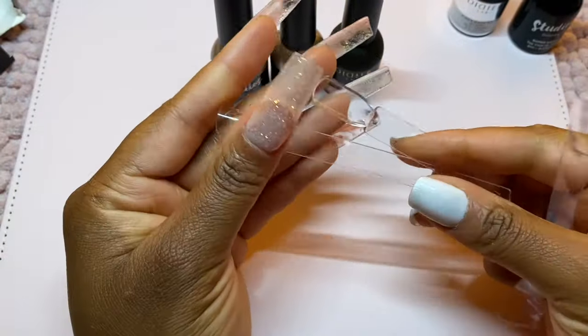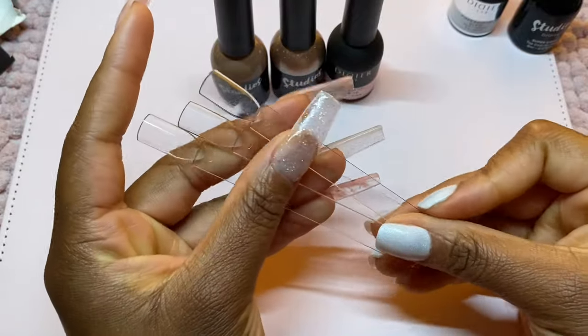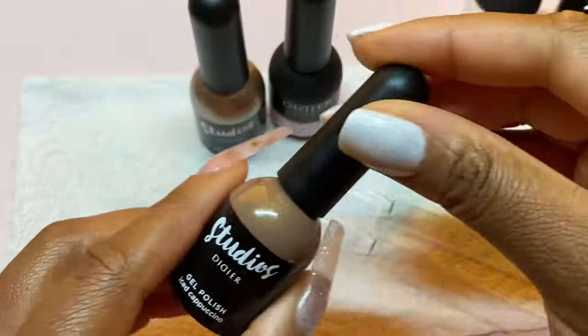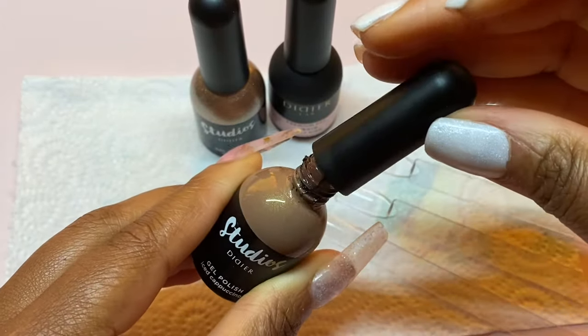Now I have my little swatch sticks here. There are only three swatch sticks because we're only going to be swatching the two colors and that pink milky liquid. The other products are the base and top coat, so you'll get to see the consistency of those once I do my nail design.